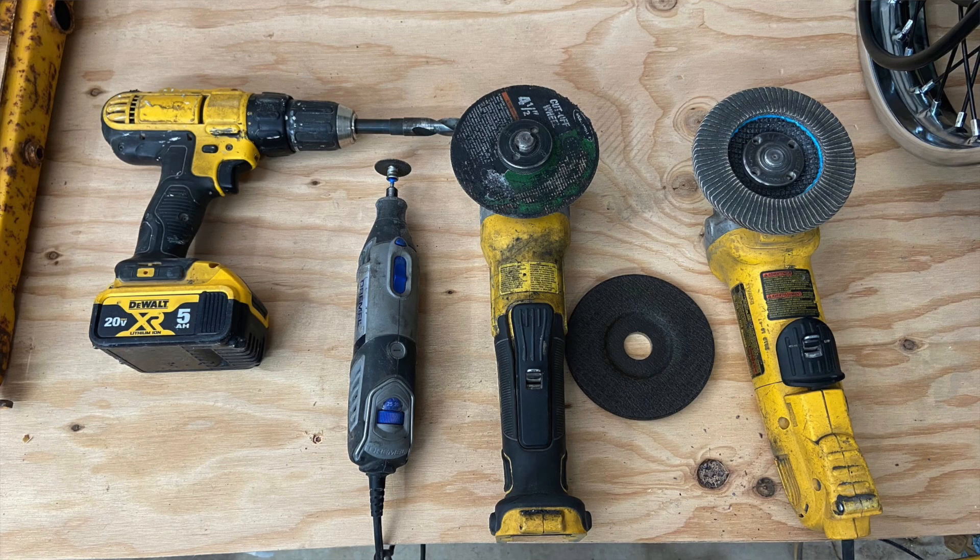Now to kick off the actual build you're going to need some tools. You're going to need your basic sockets, wrenches, and screwdrivers along with an angle grinder, cutoff wheel, sanding discs, and grinding discs. You'll also need a drill — in my drill I'm using a 5/8 metal bit. I'm also going to be using a Dremel to get into some of the tighter spots.